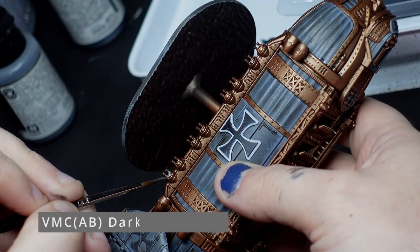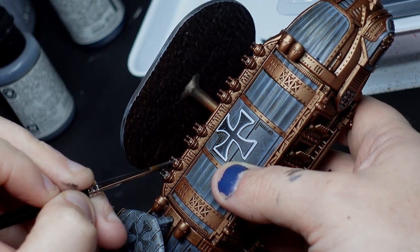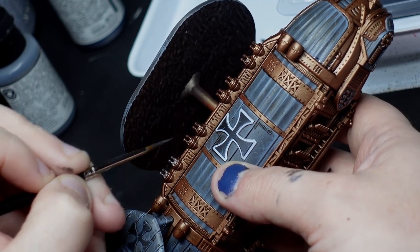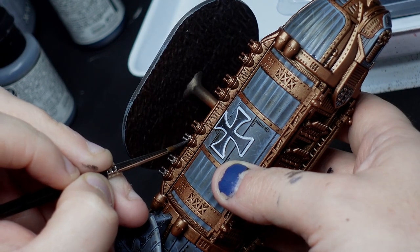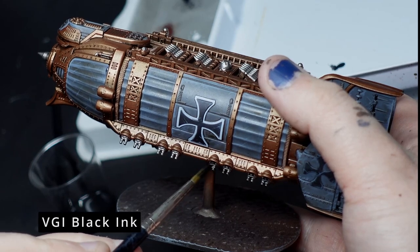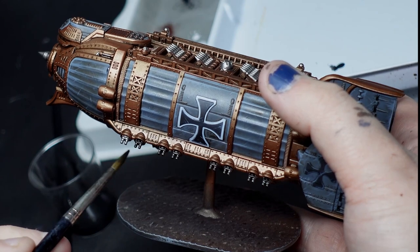The next thing I want to do — and this one is pretty essential — is to pick out gun turrets and any other silver details with Vallejo Metal Colour airbrush colours Dark Aluminium. Yes, that is a mouthful but that really is what it's called. Everything that we've painted in Dark Aluminium will also need a shade — in this case I'm just using some thinned down black ink from Vallejo.